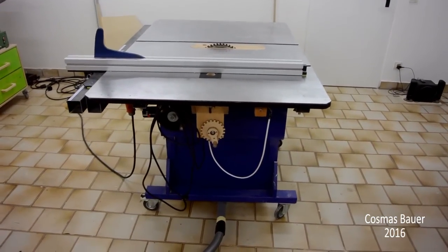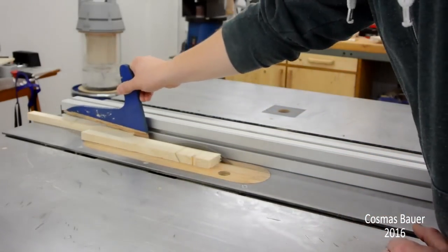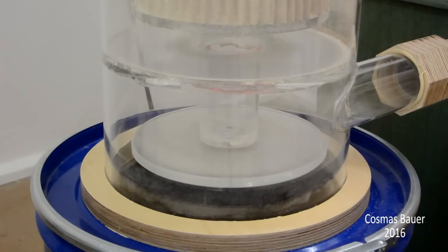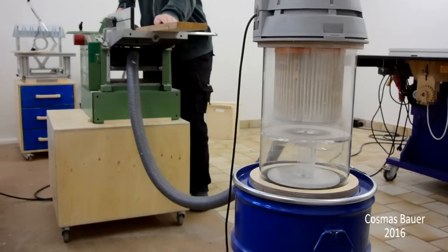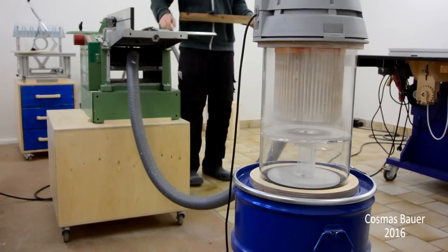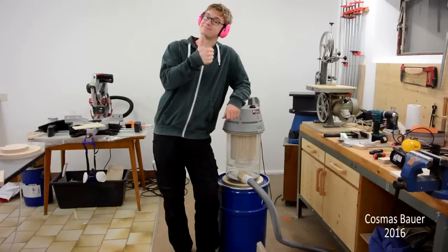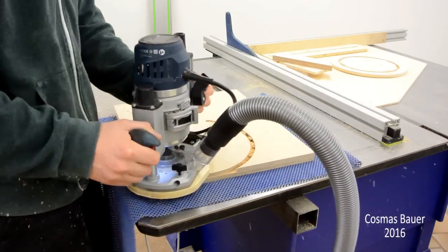So let's see how it does. I've been using it for several days now and it seems to work really really well. I made all the circular parts using my makeshift router compass.